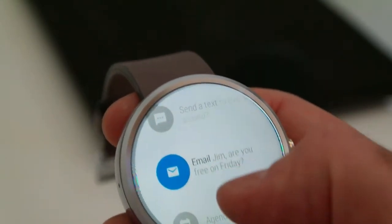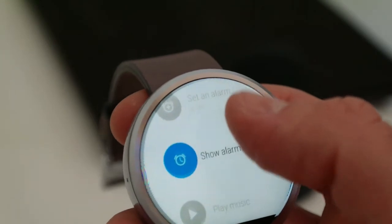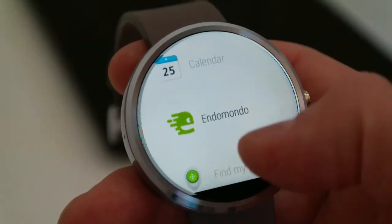The downside to the Moto 360 is that it doesn't have a GPS chip. So if you go for a run, you still need your phone within about 10 metres so it can still be paired and use the phone's GPS.